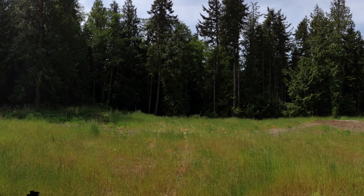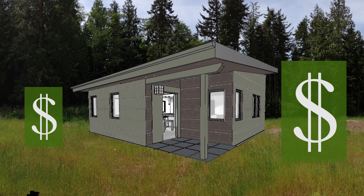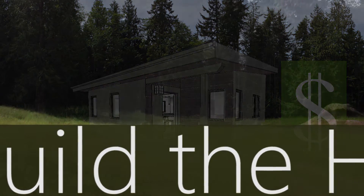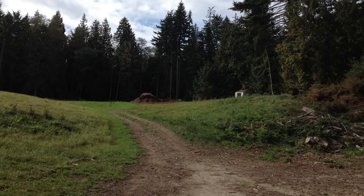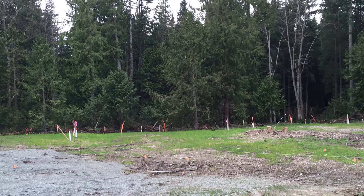I bought my land, got the plans, and most importantly, got the money lined up. Now I can begin to build my house. Actually, I don't have a clue how to build a house, so I'm working with Green Pod to hire all the subcontractors to do most of the work.